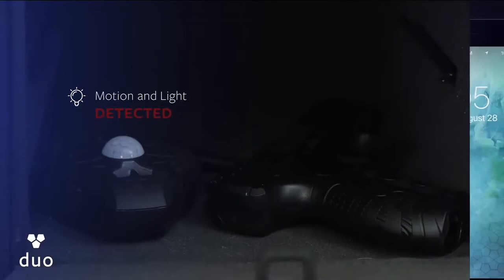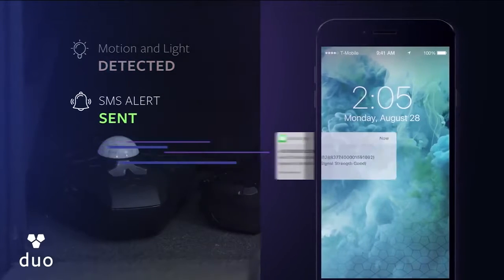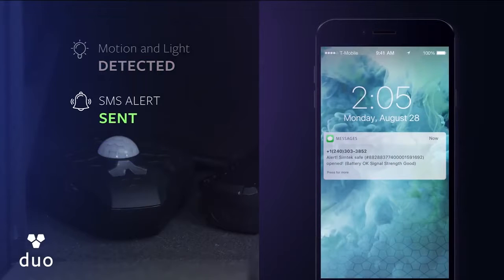I decided to change that, and that's why I developed SimTech — a simple and effective way to monitor any enclosed space, like your gun safe. The moment your safe is opened, SimTech sends you a text alert over a cellular connection, which is more reliable than Bluetooth or Wi-Fi.